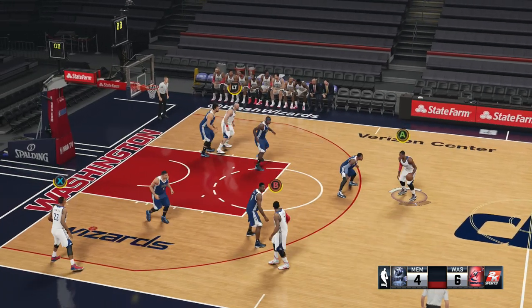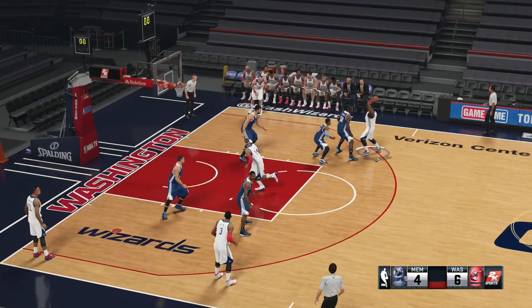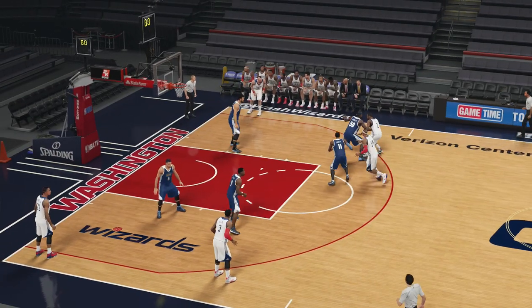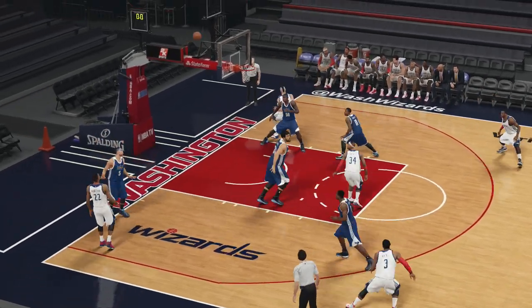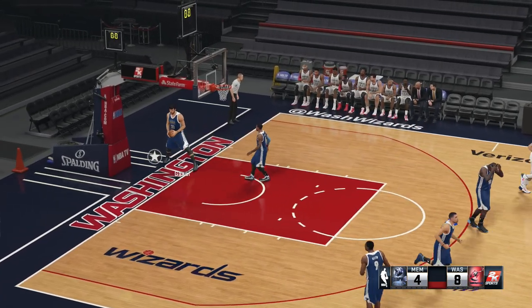Let's do the pick and fade this time. You see how open everybody gets — I mean, just everybody's open. It's so dynamic because you can roll with Pierce. Boom — see him cut to the basket, look at the defense collapse. Boom — wide open Otto Porter, who has one of the easiest releases in the game. I'm telling you man, it's really nasty.